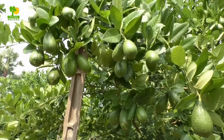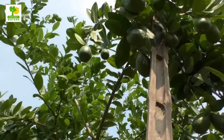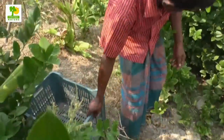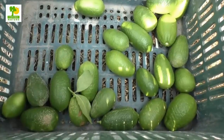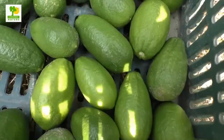Depending on the climate, citrus fruits may take 6 to 8 months to ripen. The best indicator of ripeness is its taste. Harvest the fruit by cutting them off with pruning shears or by pulling the fruit stalk from the tree. Harvest at the proper time — too early or too late harvesting will give poor quality.